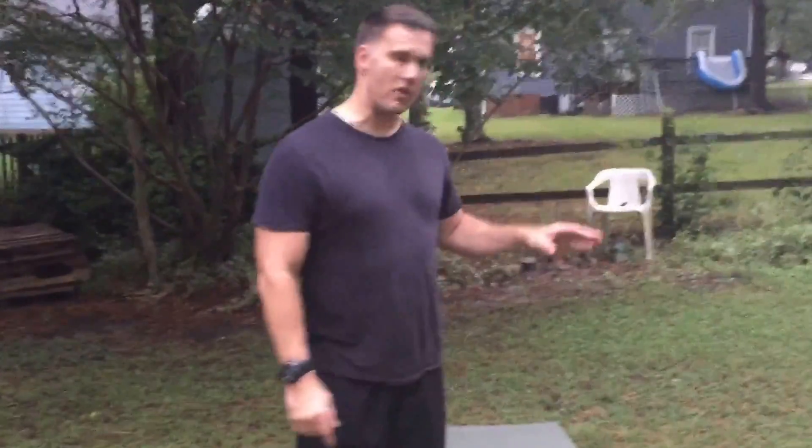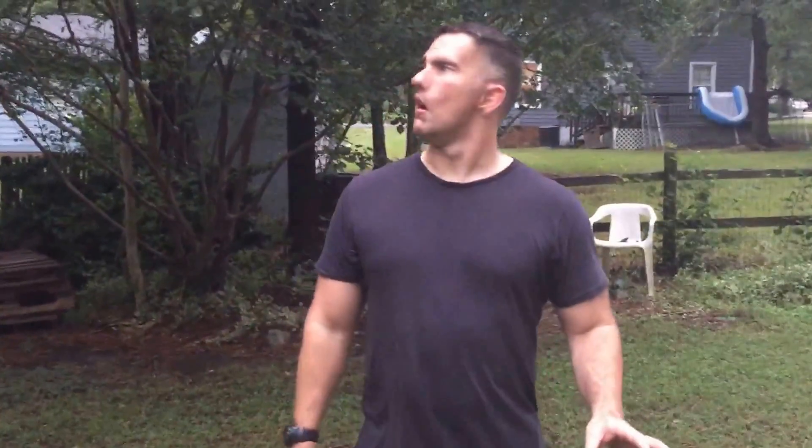Yo, this is Joe and welcome to Virginia Blue Fit. It's about to be dark so I'm gonna do this really quick. It's been raining but it feels great out here actually.